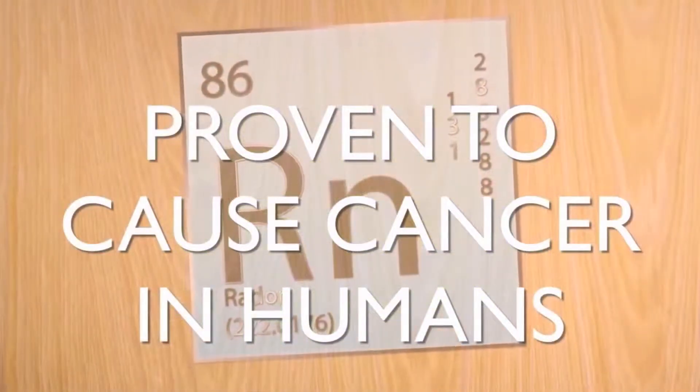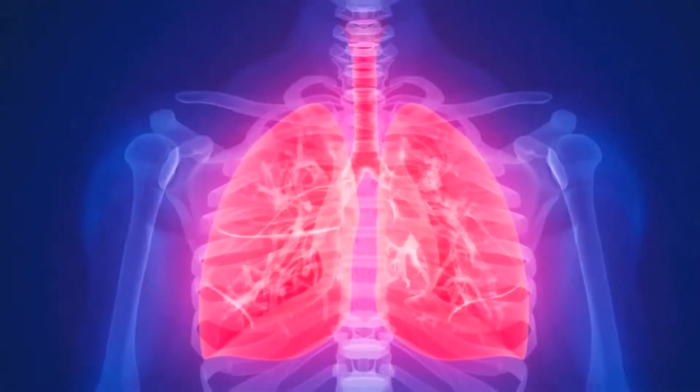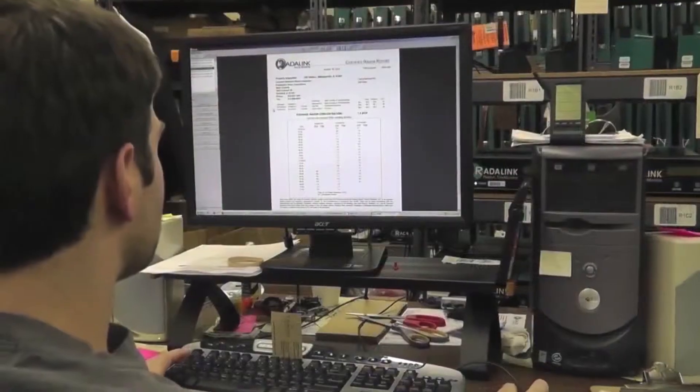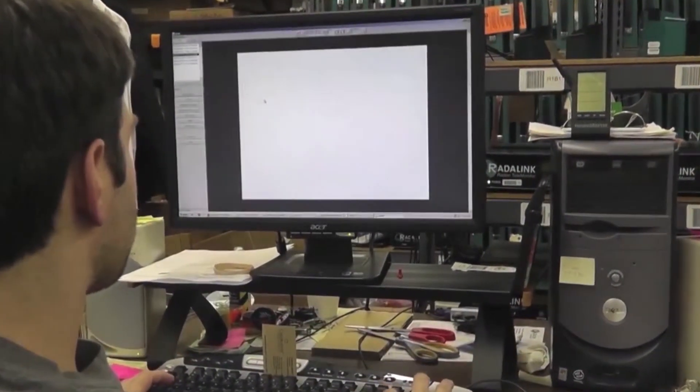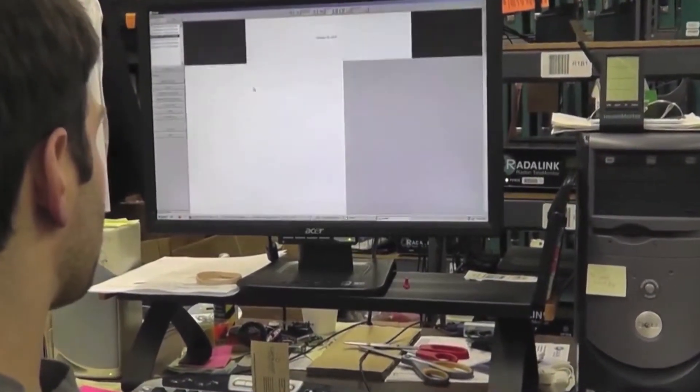Radon is a gas, and that's part of the reason why it's so dangerous — it's radioactive and has a very short lifespan. In its radon form, it breaks down within a couple of minutes to its next form, which is the polonium atom. When it changes state, it releases energetic radioactive particles — alpha particles, beta particles, and some gamma.